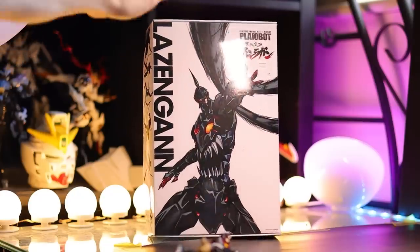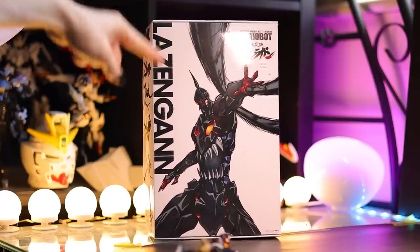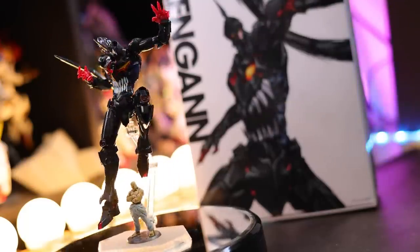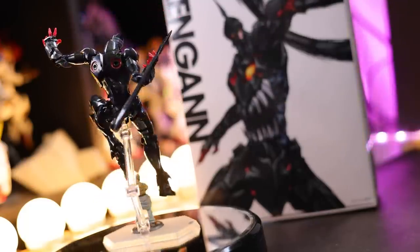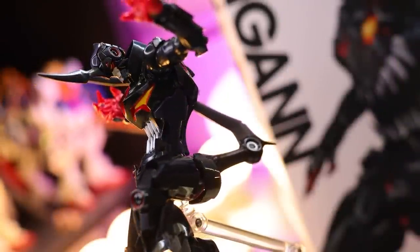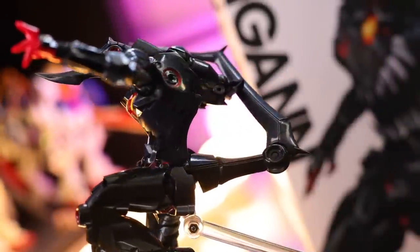Hey, what is up everyone? Today I'm getting a look at the Plyobot Lazingan from Gurren Lagann. As usual, this video would not be possible without the absolutely awesome people over at Hobby Link Japan. So if you want some plastic model kits of anime robots for yourself, check out that link down there in the description.